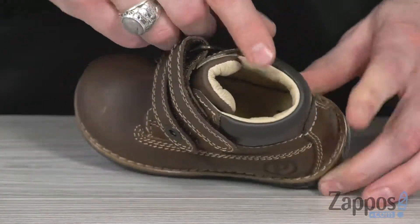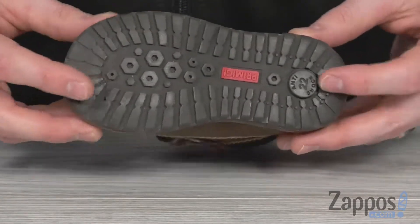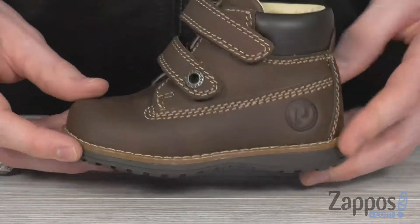On the inside, we got a soft leather lining and a cushioned insole to provide them with long-lasting comfort. And on the bottom, that durable rubber outsole is gonna keep them going all day long.